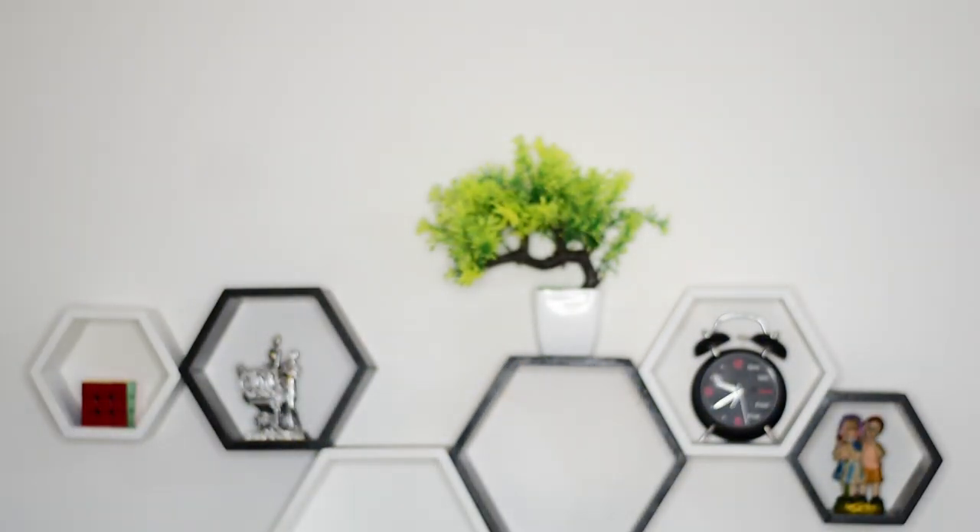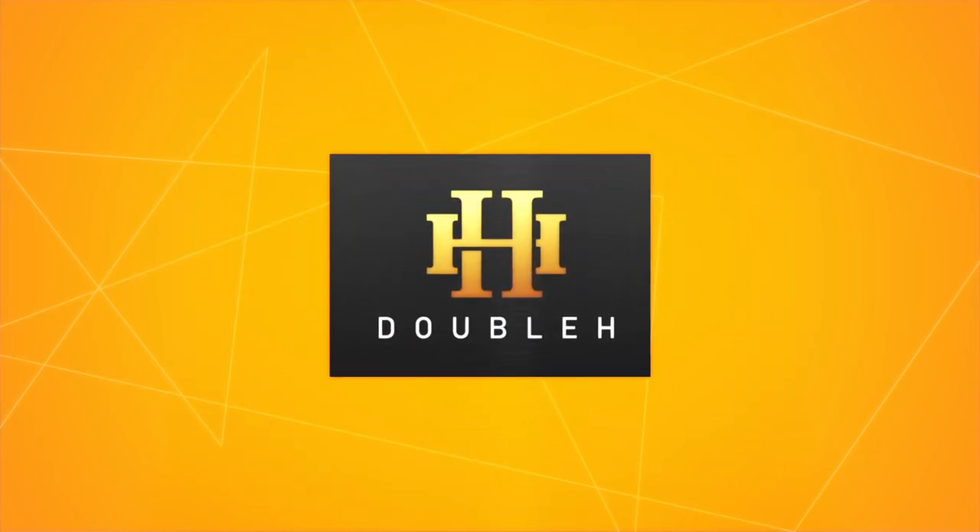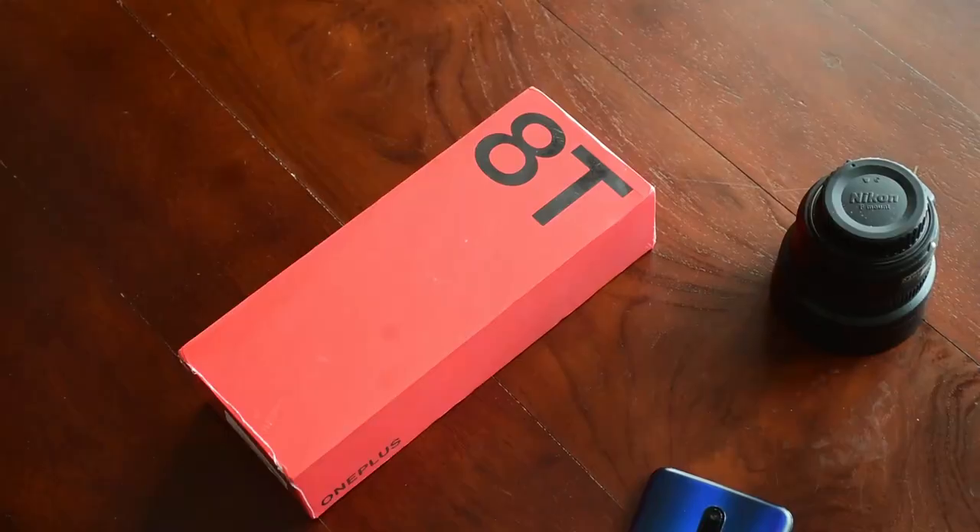Hey guys, I'm Heron and this is Double H. Today we'll be unboxing the OnePlus 8T. Get ready!